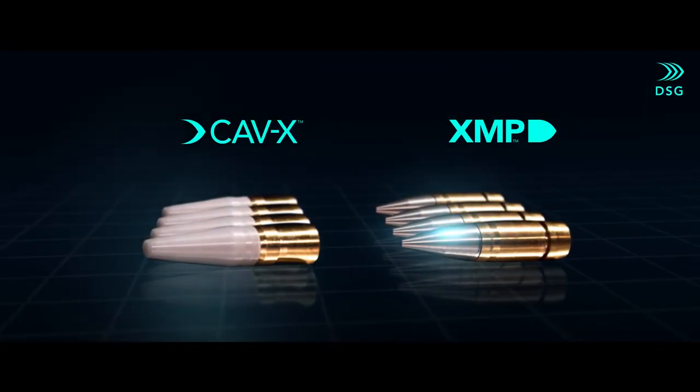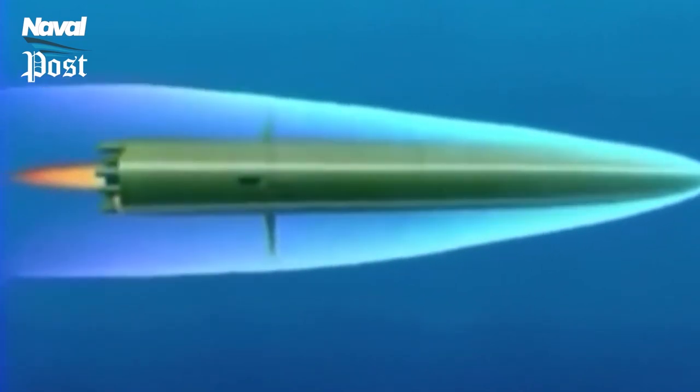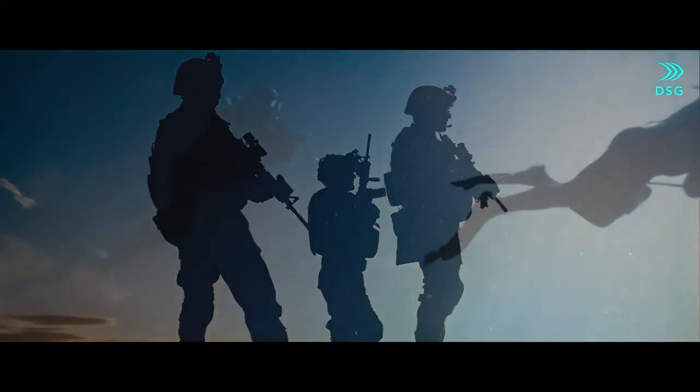This supercavitating bullet may seem advanced, but it is actually replicating the design principle of the supercavitating torpedo made by the Soviet Union in the 1970s. While the bullet requires technicality to stabilize and sustain the cavitation bubble, the torpedo maintains supercavitation by internally creating extra bubbles at the nose. Unlike torpedoes that only work underwater, these bullets are multi-environment and can work just fine from air to water, from water to air, from air to air, or from water to water.